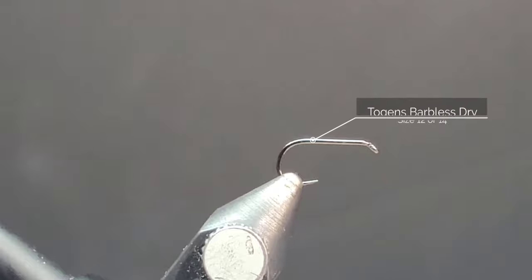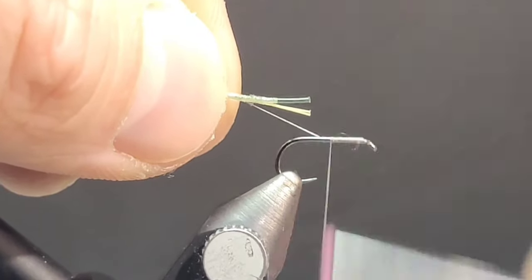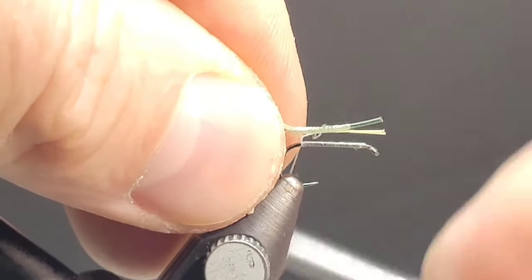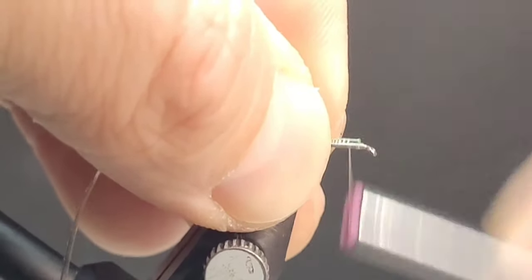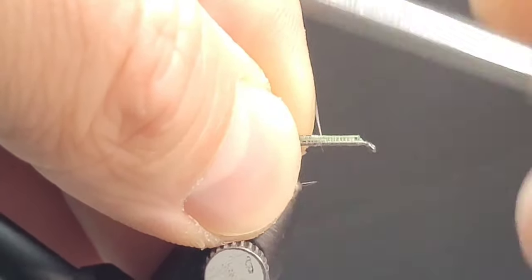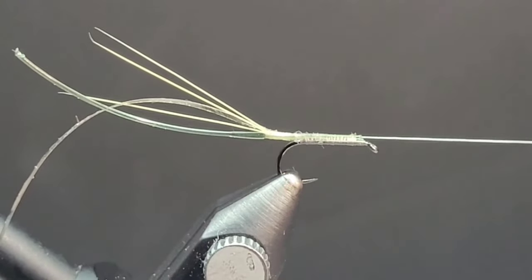Use a couple of half hitches to secure this extended body and make sure it's not going to go anywhere. Then add a hook of your choice — I like using Togans Barbless Dry Hooks, these are nice and light and super sturdy. Get that thread wrapped on here, nice and secured. You can leave it still attached to the extended body; if you have a little bit of overlap, it will tie in nicely. You'll want this monofilament extended body just to sit on top of the hook. Take your time, go over it a few times to make sure it's secured. You can also add a little bit of crazy glue if you're worried about it coming undone, but you can really crank on this thread and get a nice secure finish.